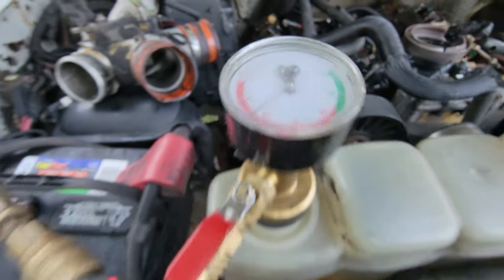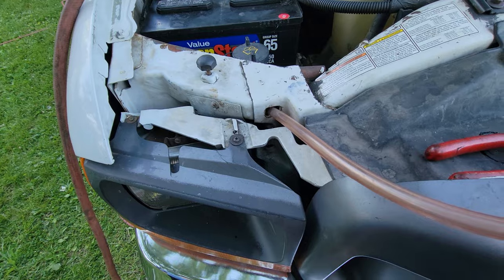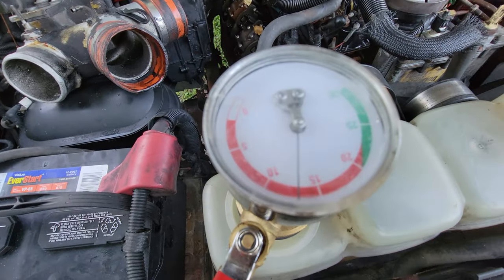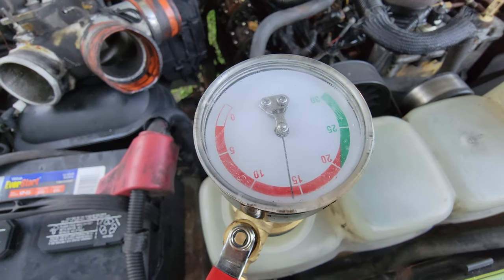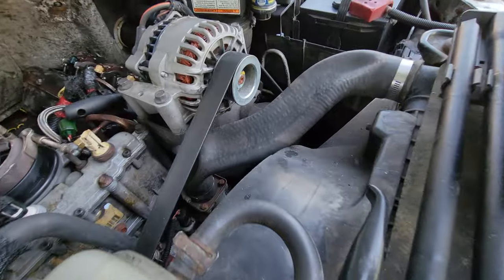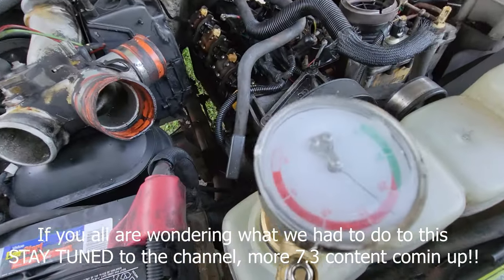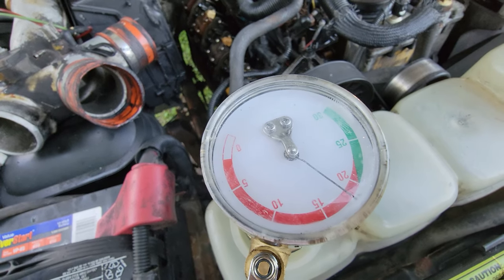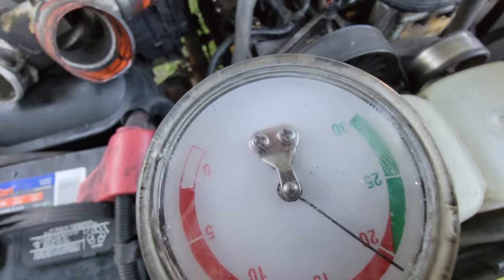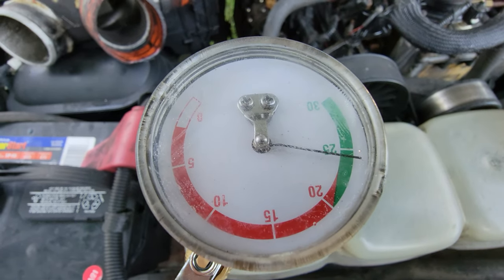We're going to have a little bleed tube — we'll stick that into the body. You can see it's going to go all the way into the green. You can see the hoses starting to collapse. Once it gets into the green, we're good to go. I'm almost at 25.